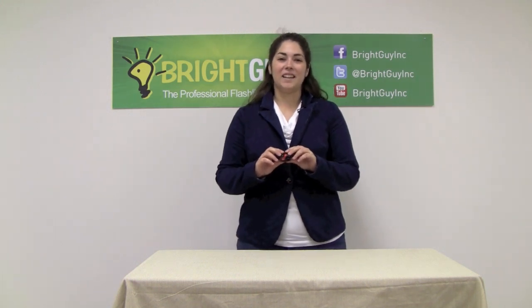Hi, this is Stephanie from Bright Guy, and I'm here today to demonstrate the Petzl E-Plus Light headlamp.